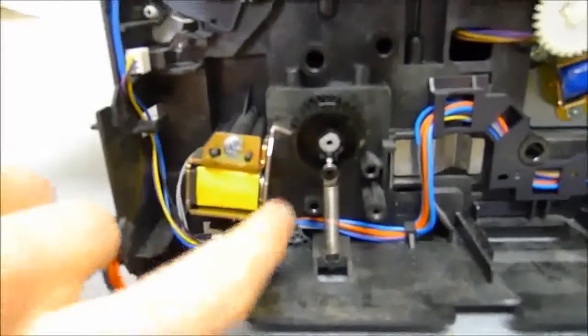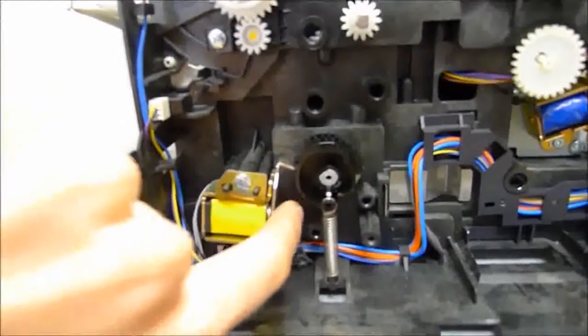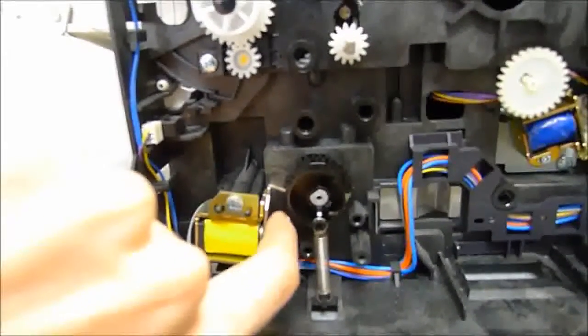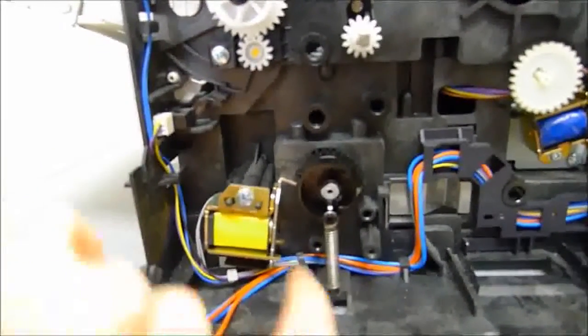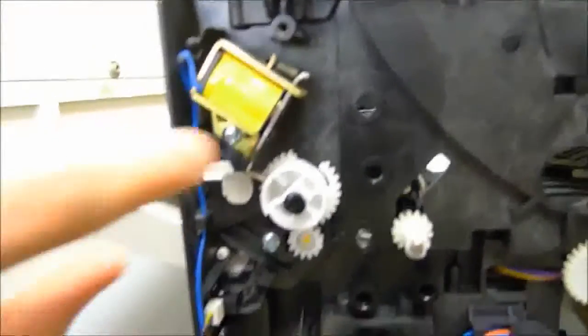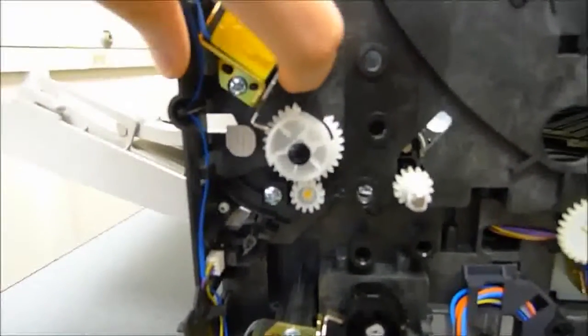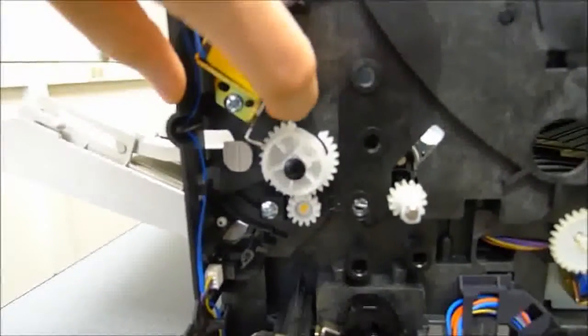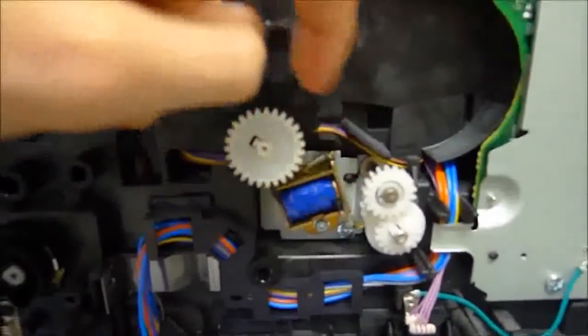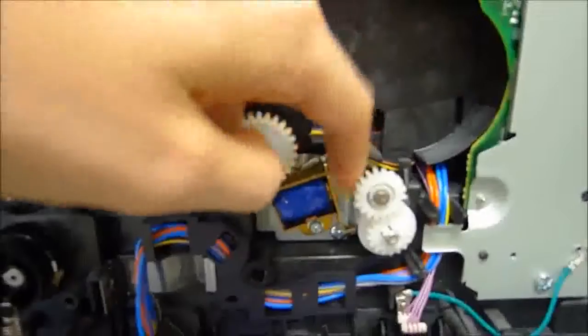If you watch what happens here: when I release this, it should snap back right away. But if it sticks hard, you can see there's a delay when I release my finger — that's what's causing the printer to jam. The solenoid that causes the duplex problems in particular, I think, is this one, which has the exact same problem as the others.